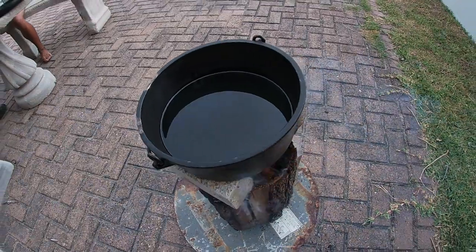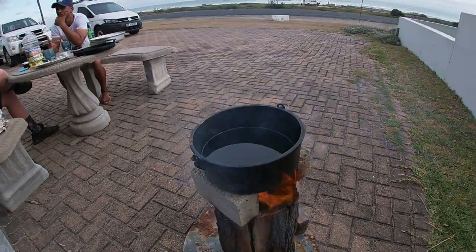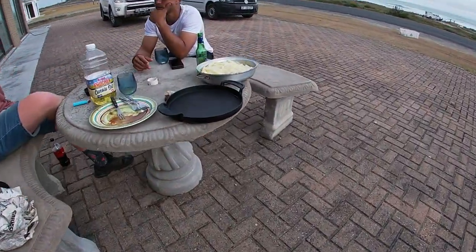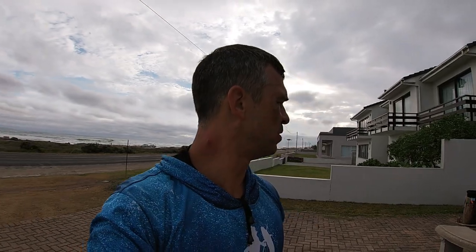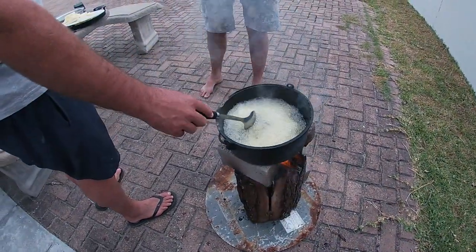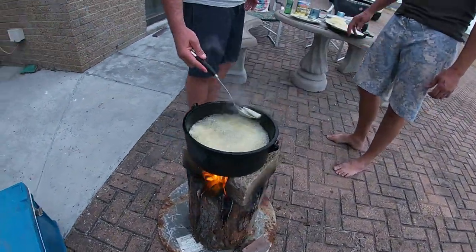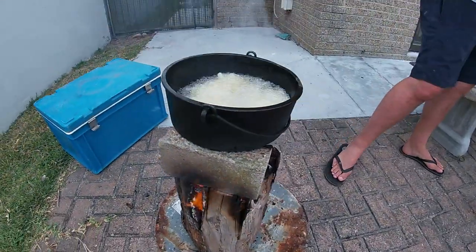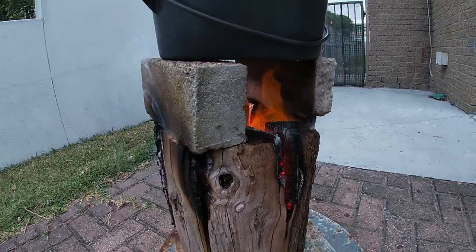We've got the oil going over here with the Swedish fire torch at the bottom. We're going to put these chippies that Steph already blanched - that was the part when he steamed it or boiled it and then into cold water - into the oil. As you can see, that Swedish fire torch keeps on burning and heating that cast iron pot.